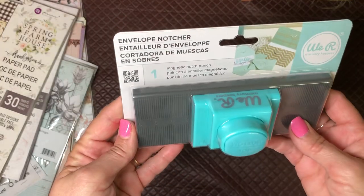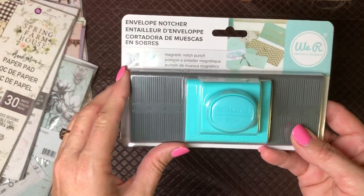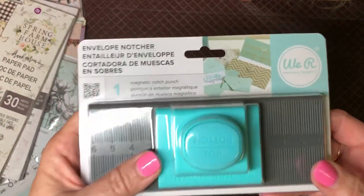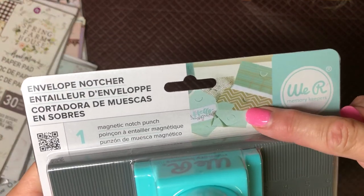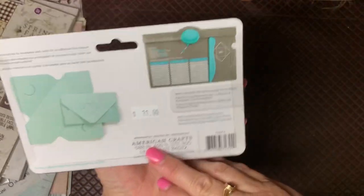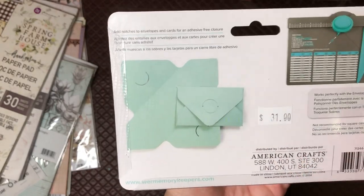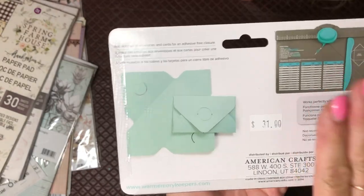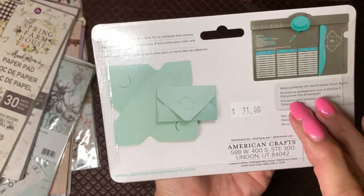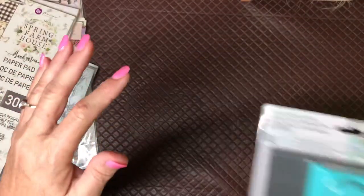I've got the We Are Memory Keepers envelope punch board, and this envelope notcher puts notches in the top and the bottom so you can just slip your envelope flap in there. It's $31, but if it's a tool I know I'm going to use over and over again I don't mind paying decent money for it, and I haven't had any problem with any We Are Memory Keepers products I've purchased before.